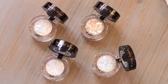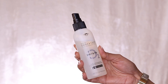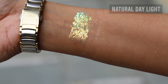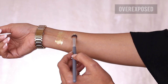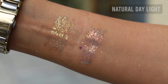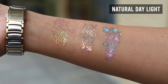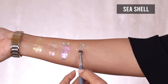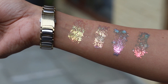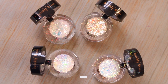Unfortunately, my lids do not allow a product like this. However, the product is so beautiful that I really wanted to do a video on it. As a mixing medium, you can use something like the Mist & Fix — this one's from Forever 52 as well. So let's get started.